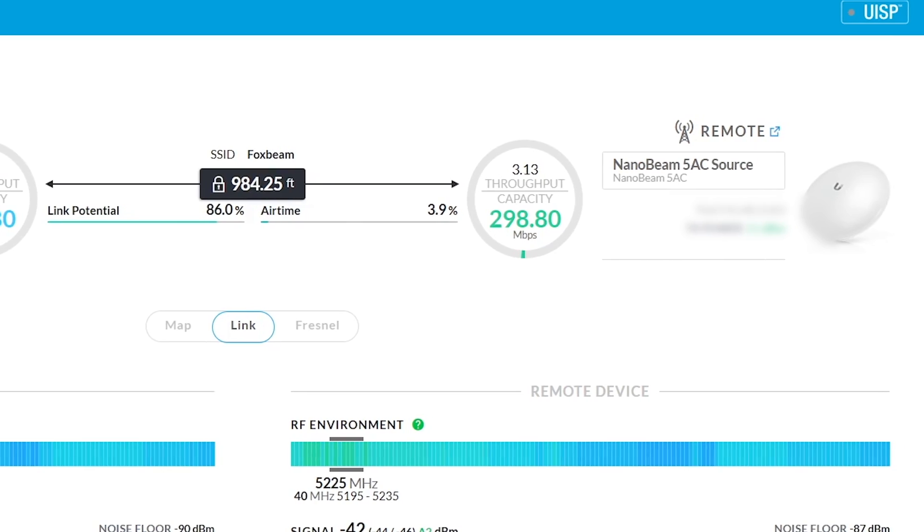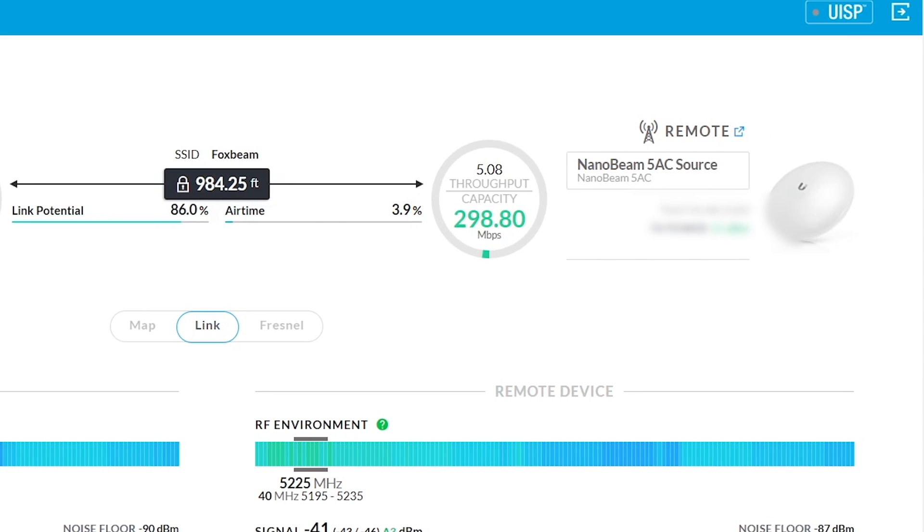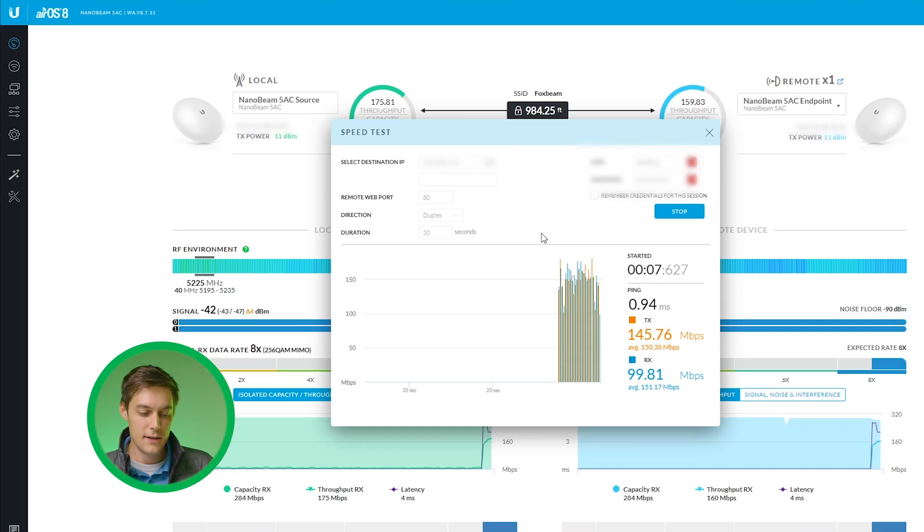This shows your actual throughput. We had an estimated 300 megabits per second, but in reality you'll get less. In this case I'm getting about 150. I believe there's some interference right now — my neighbor put up a new Wi-Fi device that's causing more interference on the 5 GHz frequency. I can go back and adjust that later, but for now this is how you connect and run a speed test to see your actual throughput.